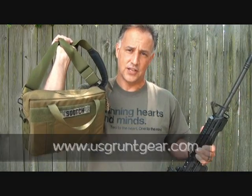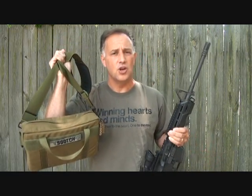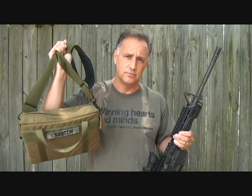This is the AR-15 10 mag bag. It's 10 magazines in this bag, and it's just a great product. It's something that you can just carry — whether you're going to the range, or you're in competition and need extra mags, or this can even be used in a tactical situation.